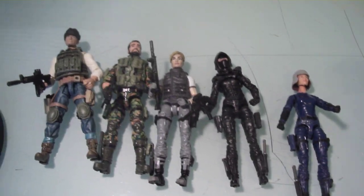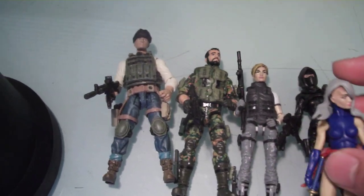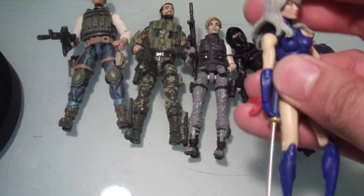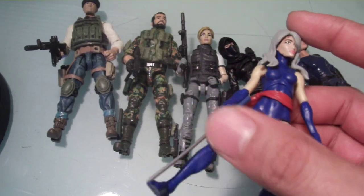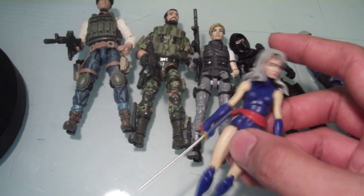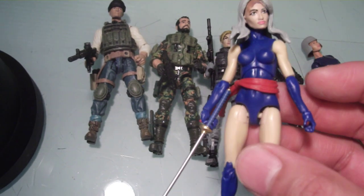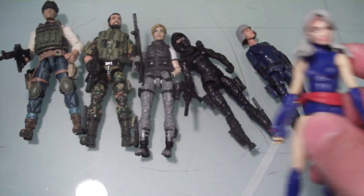Lastly, this is my custom Psylocke figure. This is all Vitruvian Hax — the head is a Zombielab figure and I still need to paint her hair. She's basically built on a Vitruvian Hax blank, and I had that extra red sash and just gave that to her. I had a sword all ready to go. The blue armbands I'm going to either sculpt or paint on; it's going to be some work, but that's going to be my custom Psylocke.